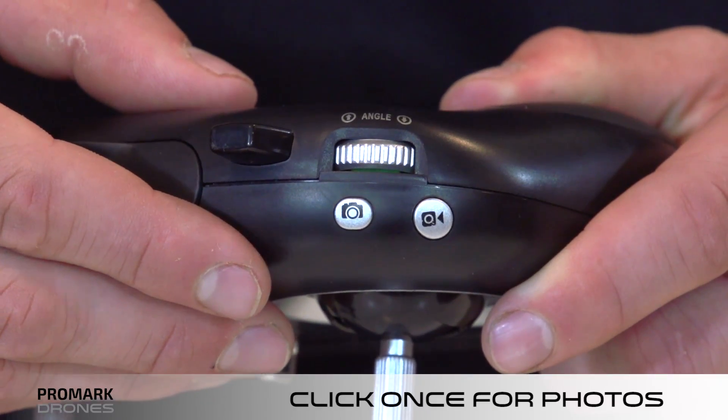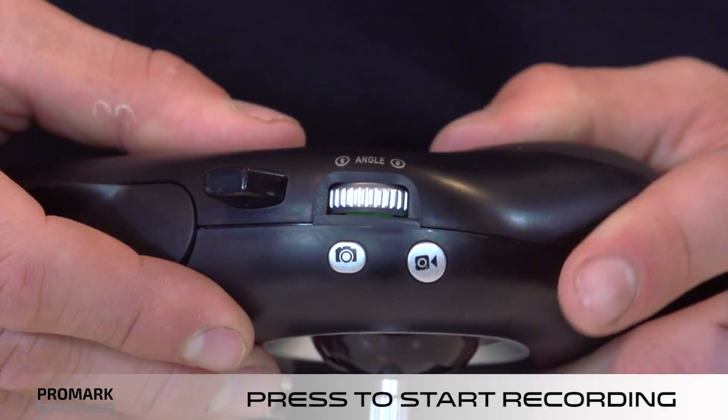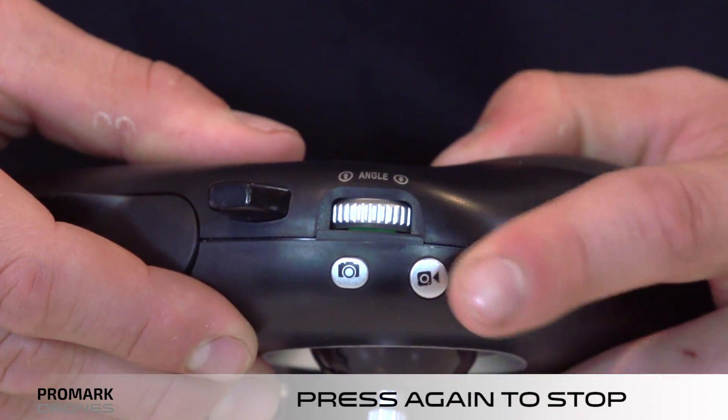On the remote control, to take photos, click the camera button. This will save a photo directly to your smartphone. Likewise, to record a video, press the video button. This will begin recording. Press the video button again to stop recording.